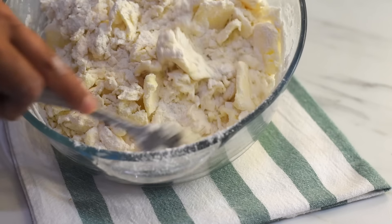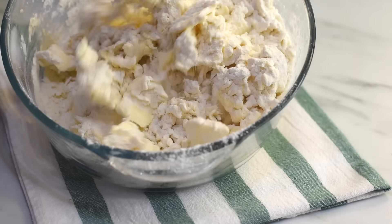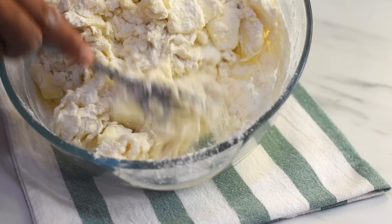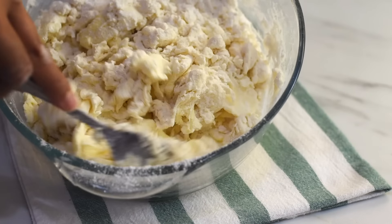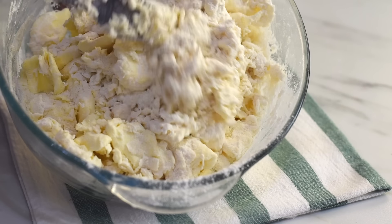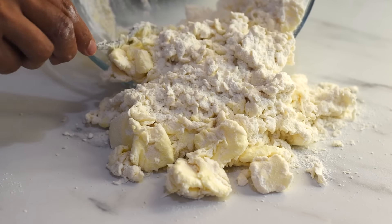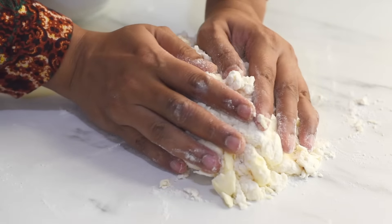To make puff pastry dough we will need butter, and one key factor for making the best puff pastry dough is to use cold and solid butter. So we are using frozen butter in this recipe. Slice them thin, approximately one to two millimeter thickness. We don't need to be very precise on the dimension, but we need these slices of butter to be packed in between the dough to get those flaky layers in our pastry.